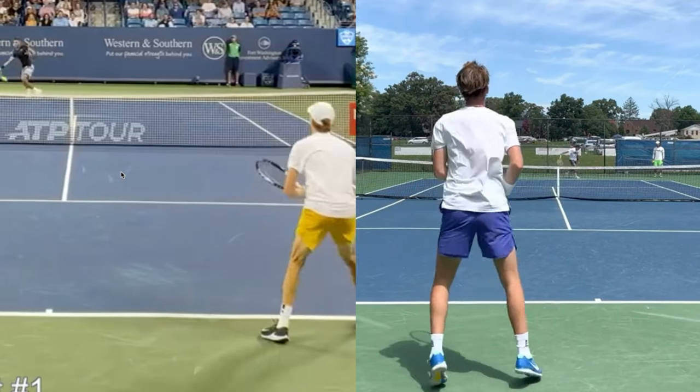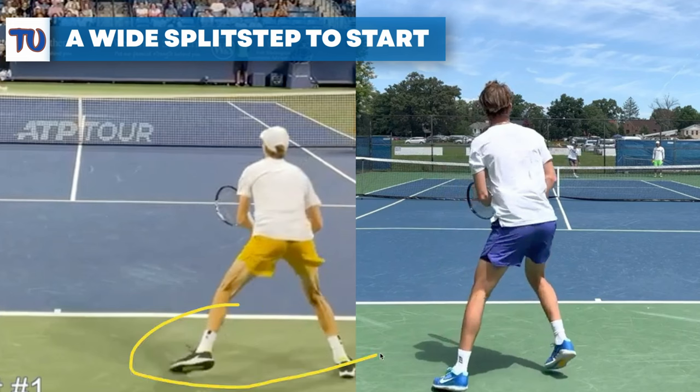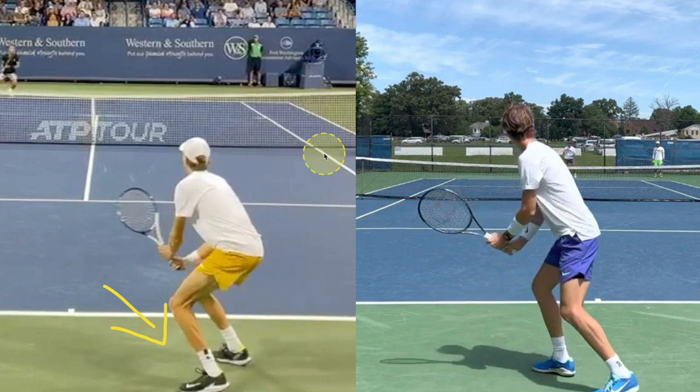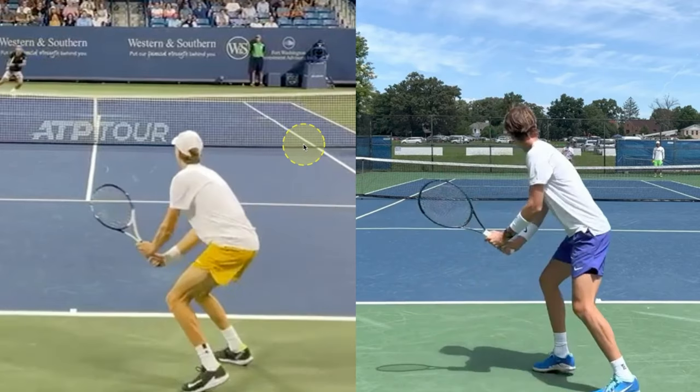They both have very solid two-handed backhands. Sinner here on the left is in an actual match play situation, a practice situation with Felix Auger-Aliassime. The split step is really, really wide with the feet — a very athletic base and position he's establishing right off the bat. Korda is in more of a rally situation, a little more casual with his footwork. Sinner is six foot four at normal standing height, and one key teaching point is getting students off that normal standing height by splitting really wide with their feet, which will naturally shorten you and create a great athletic base to explode to the ball.